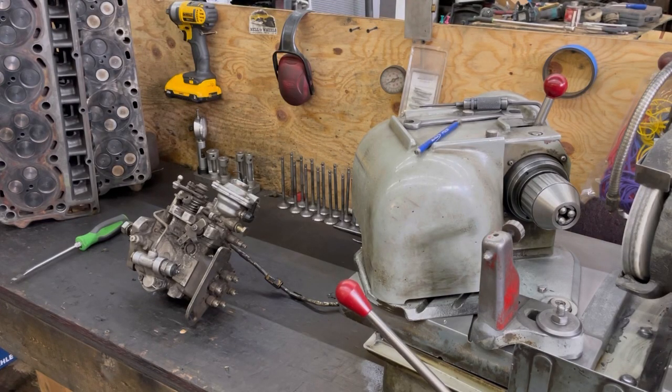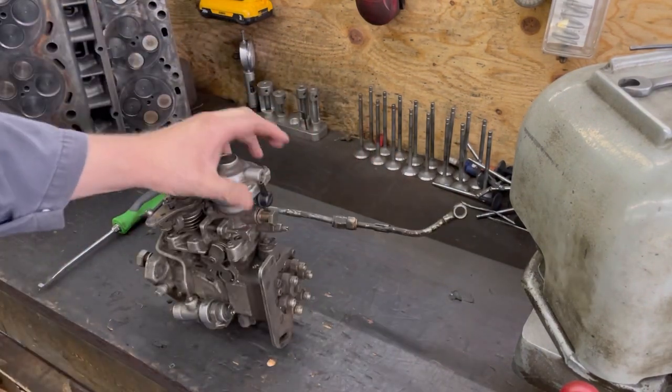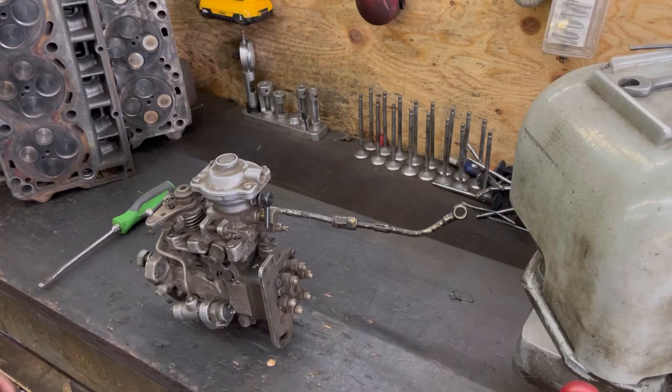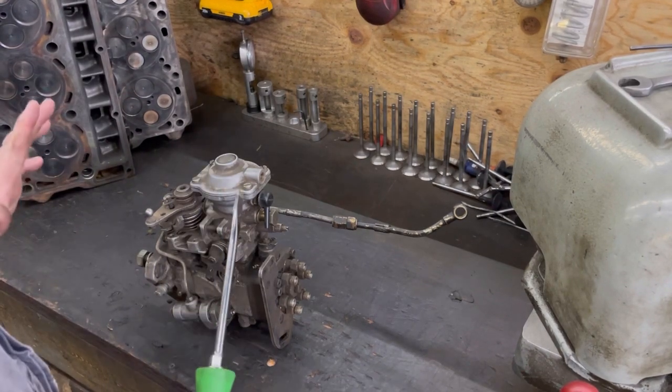I've been talking a little bit about some P-pump stuff and guys are asking about VE pumps. This is a VE out of a non-intercooled truck - the reason I can tell is because the delivery valve is shorter on those. I'm going to do a quick general overview rather than going super in-depth, so that if you're looking for certain things you don't have to watch a 35-minute video.